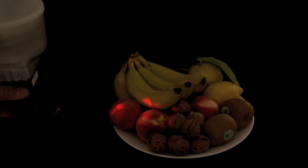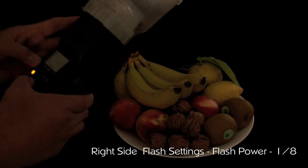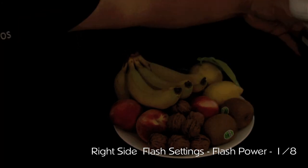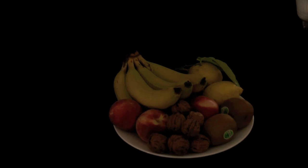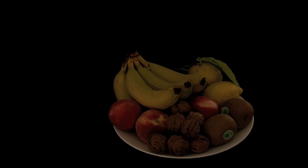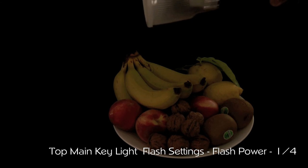I'm going to reposition the flashlight to the opposite side and change the flash setting to 1/8 power. This will give us brighter lighting on the right side of the subject. We'll take the shot — this gives us right-side lighting based on the settings. The final shot will use 1/4 of the flash power, giving us the main lighting from the top. We'll then transfer the three photos into Photoshop and merge them.